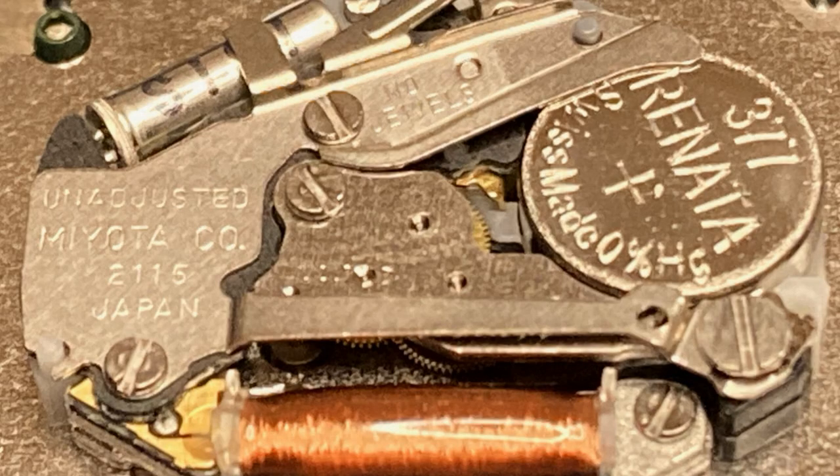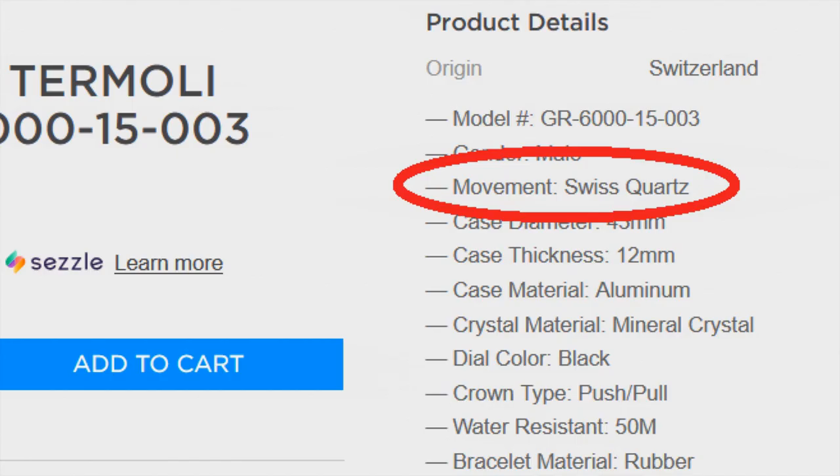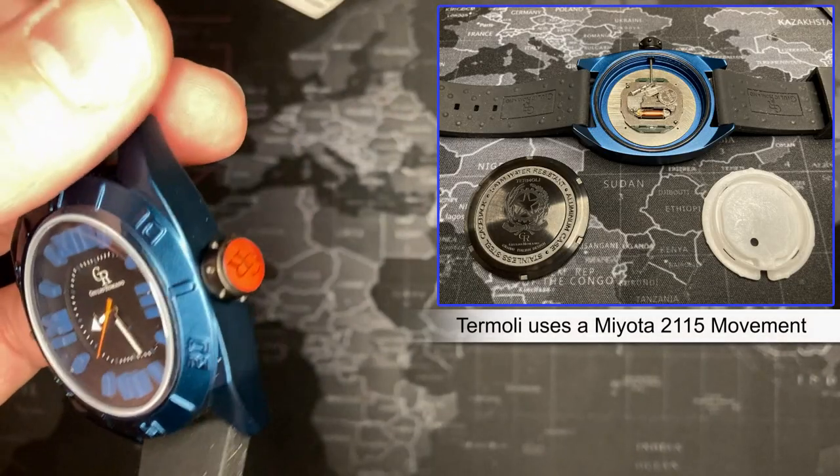Look at this image here — do you see it on the right? Here's a close-up: it says 'Swiss quartz.' It does NOT have a Swiss quartz — it is a Japanese movement.